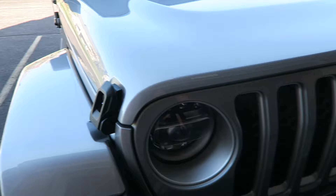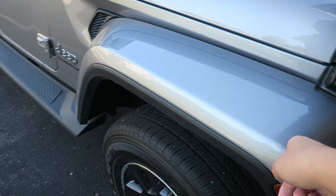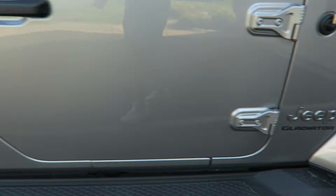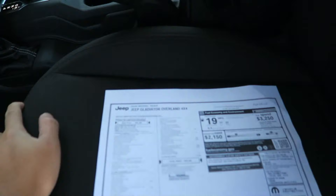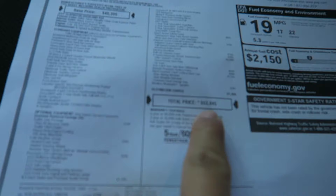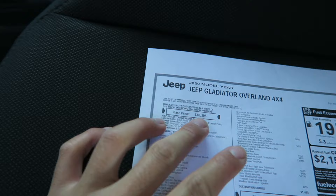Good morning, it's Wednesday now, so we've got a couple days with the truck. It's been pretty good so far. Let's do a little walkaround. This color is called Billet Silver. This is an Overland model, so you get the color-matched front grille and the fenders. It's on friendlier tires than the Rubicon I drove a couple weeks ago, so on the road it's actually a little bit better. It only comes in a four-door configuration, so it actually has a usable rear seat.